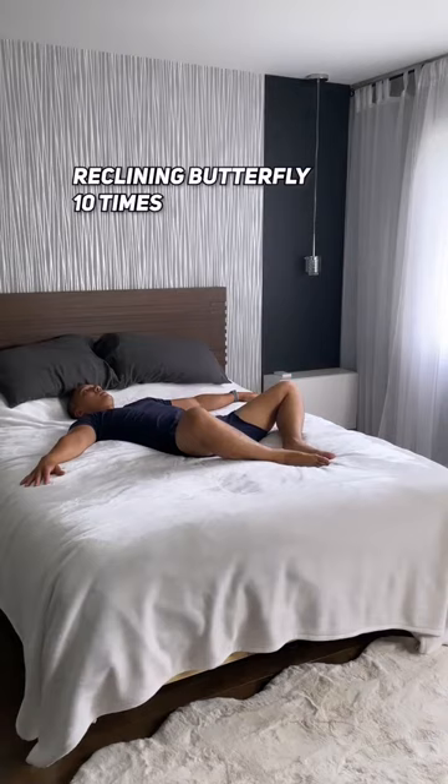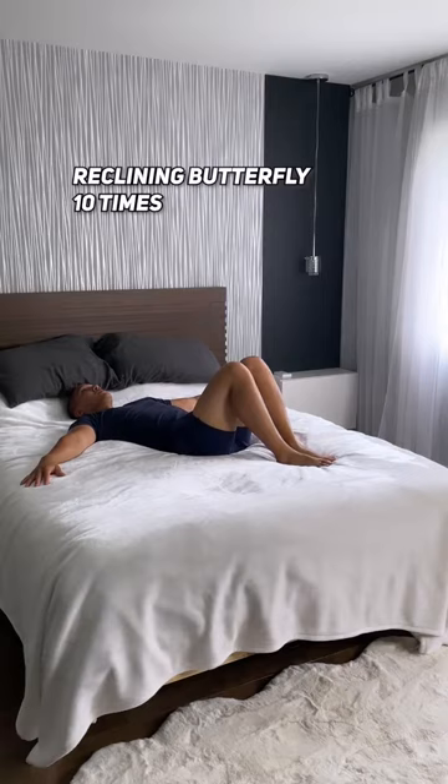Now we're going to mobilize those hips by doing a reclining butterfly. In this version, we're going to bring our knees together and slowly spread open.